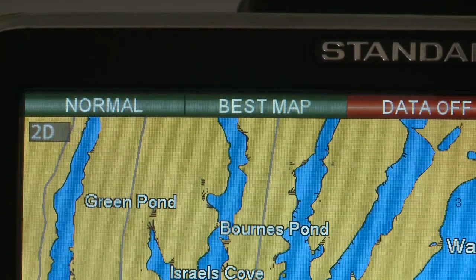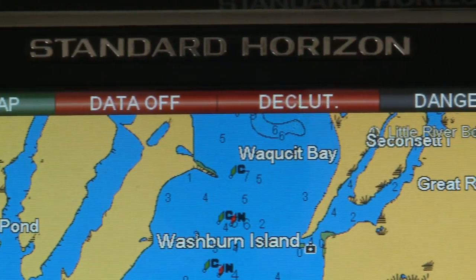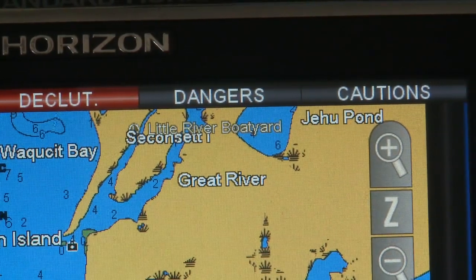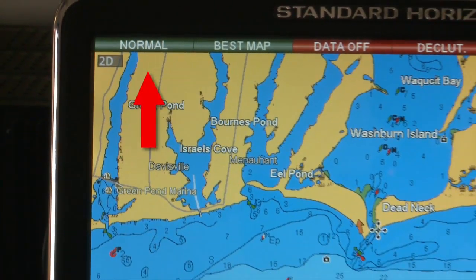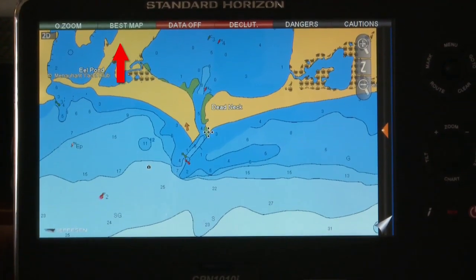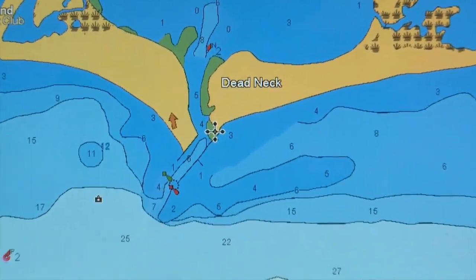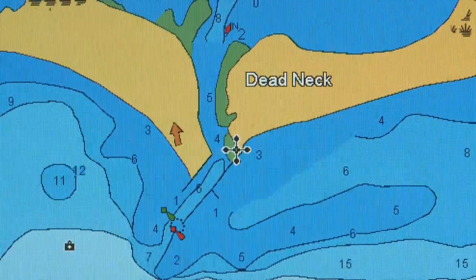Safe navigation is a primary benefit of today's advanced chart plotters, and Standard Horizon's Safety Status Bar provides boaters with the information they need to maximize safety on every cruise. This unique feature notifies boaters if the chart displayed is at a normal scale, or is under-zoomed, or over-zoomed more than twice normal scale. The best map bar alerts navigators when a more detailed chart is available under the cursor position, ensuring boaters get the full advantage of accurate and up-to-date CMAP Max Cartography.